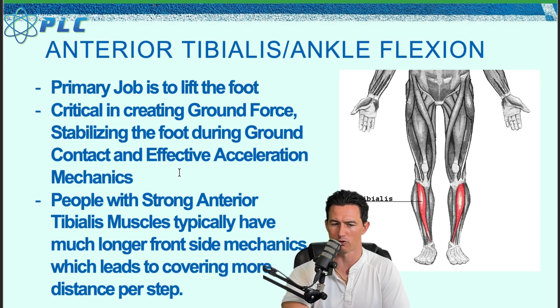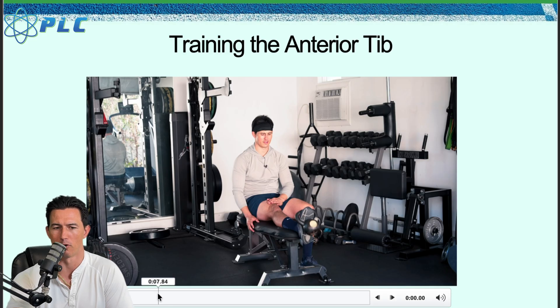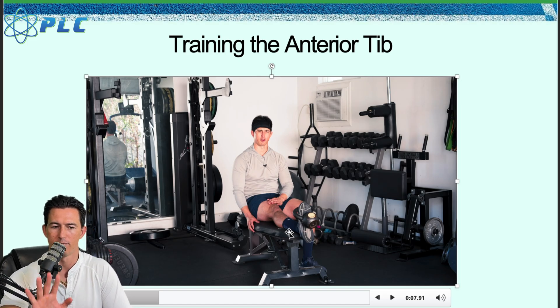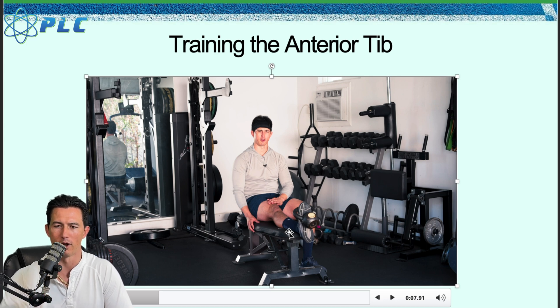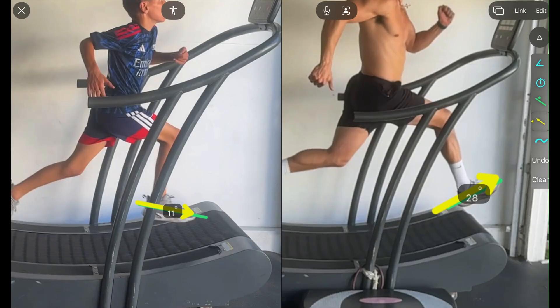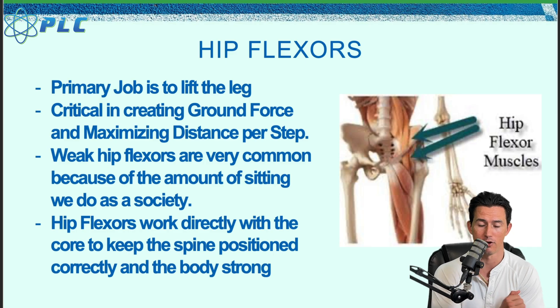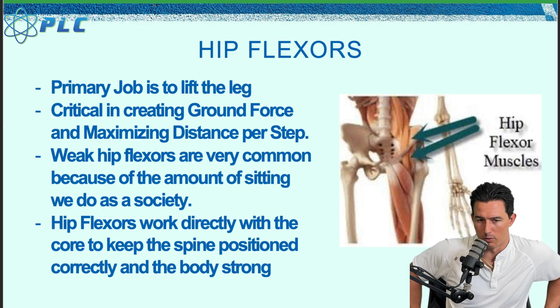The big thing with this is the foot strike — being able to accelerate and strike the ground with more power and force. There's obviously great carryover with ground force and ankle stiffness to how well you're going to run. Training the anterior tib lets you train that stiffness, creating that ankle flex position as you run. The higher you can get the foot or toe going through those front-side mechanics, the faster you're going to be able to run. The height of the toe and your running speed directly relate to each other.